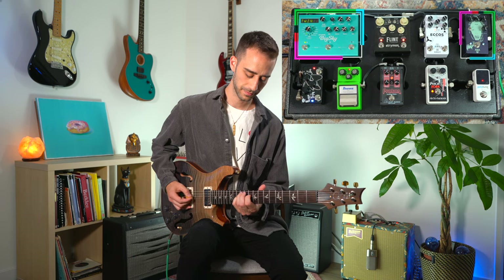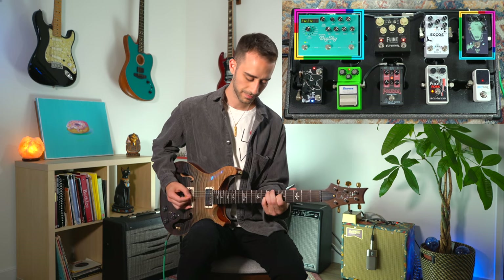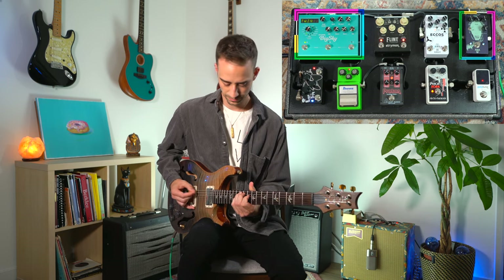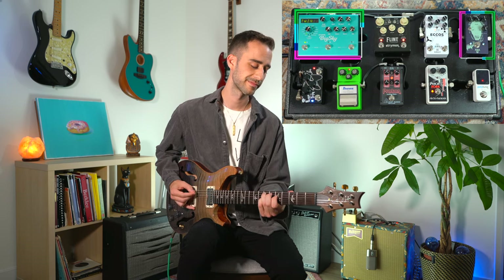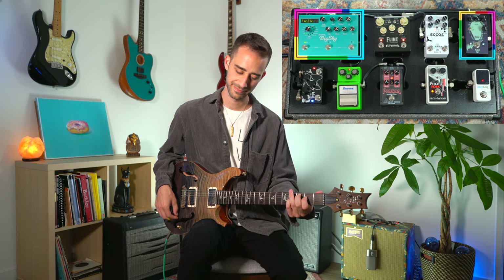Now let's go for a kind of lo-fi-ish sound. I'm going to throw some reverb as well as my Julia on a high vibrato setting to get a little bit of a ridiculous sound out of it. Really fun sound — a little bit less usable in a wide kind of context.